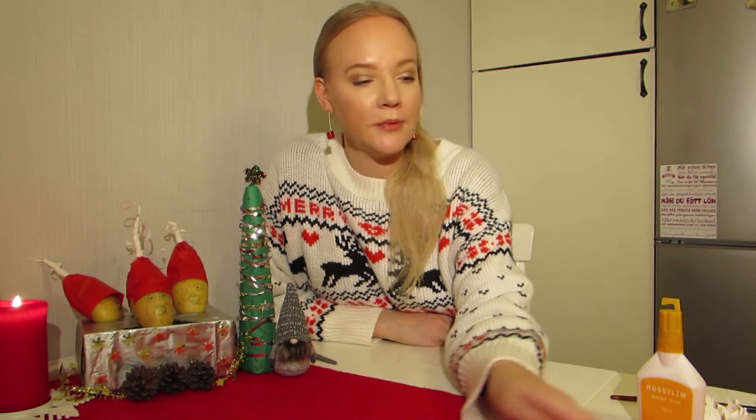Thank you for watching and if you like this video please give it a thumbs up. Let me know in the comments below what you think about my crazy invention of Christmas potato heads. And of course potatoes are edible so you can eat them afterwards if you want to. Thank you very much and I wish you a lovely, lovely Christmas and happy holidays. Thank you again for watching.